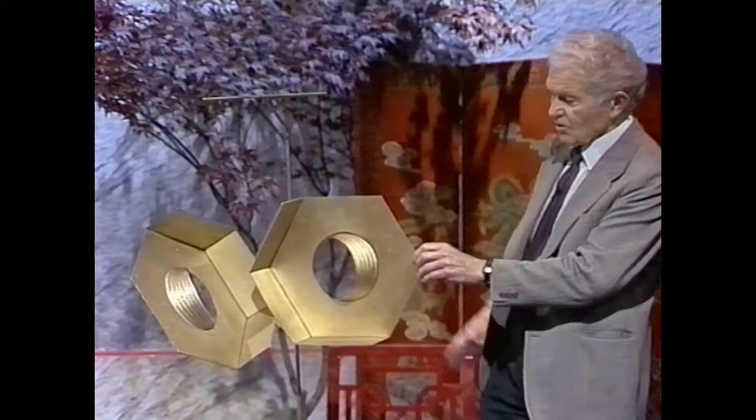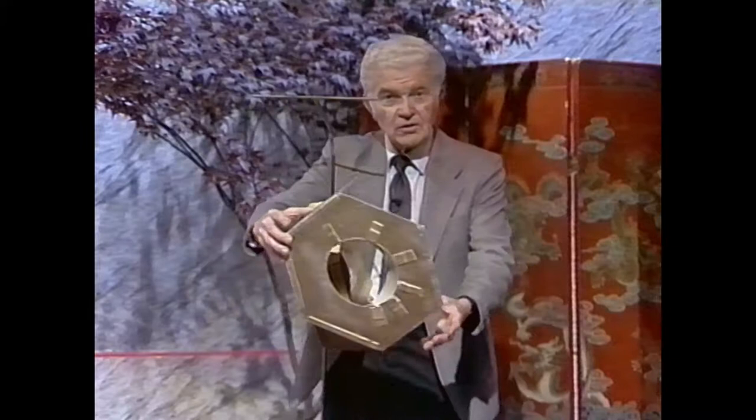Actually, your wonderful mind has taken these things and turned them around, and you're actually seeing the inside of the thing. But the minute I turn it around here, now again it will look like two large brass nuts. Thank you very much.